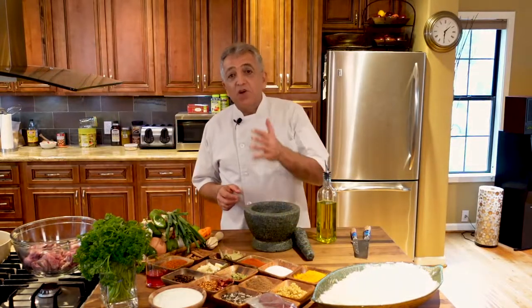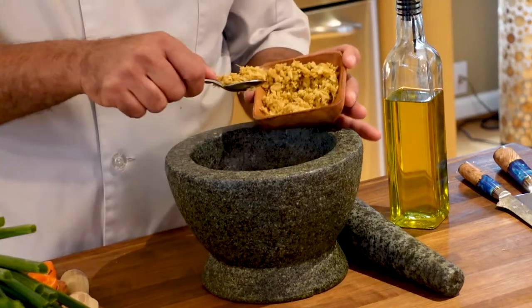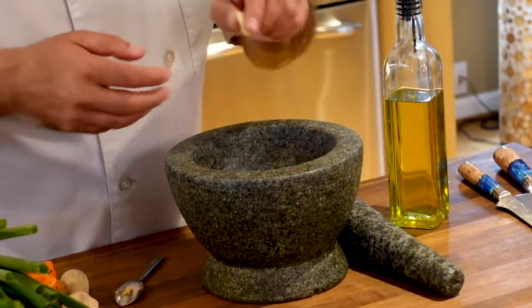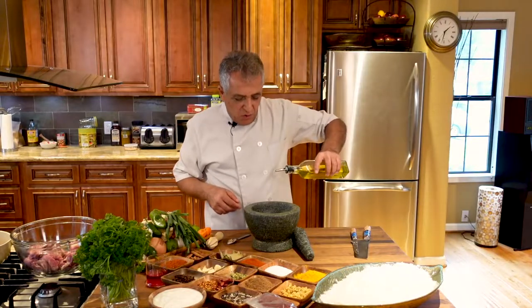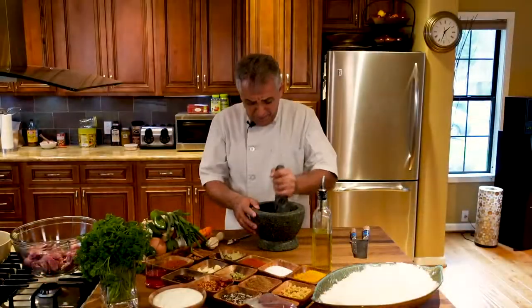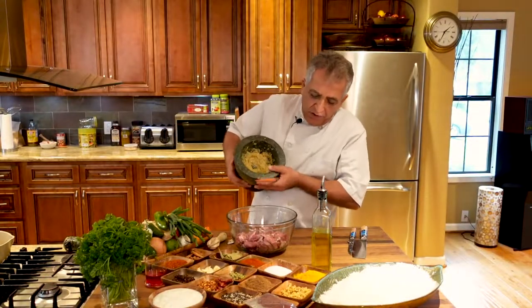I place the lamb in a bowl so I can marinate it. We need some garlic and some ginger. I have already minced some ginger and I need about two teaspoons of ginger. Also about six cloves of garlic. I'm going to add some oil on top and mash the whole thing, then put it on top of your lamb.